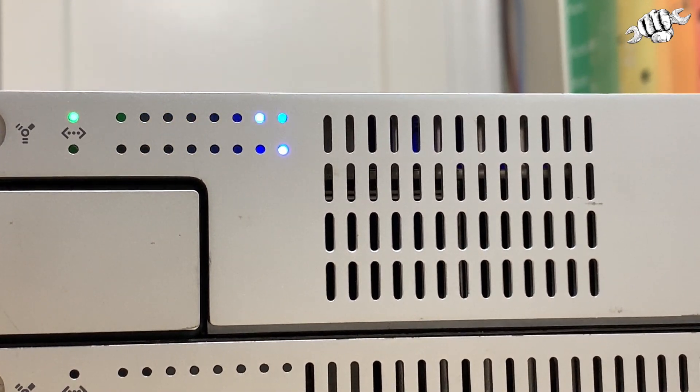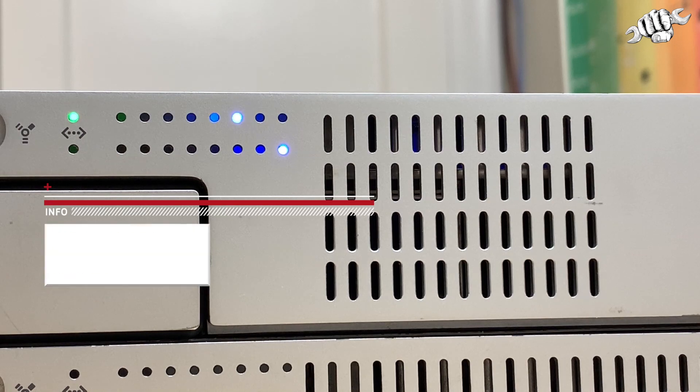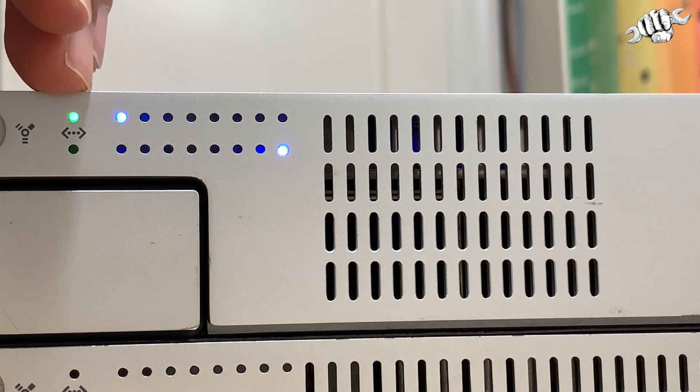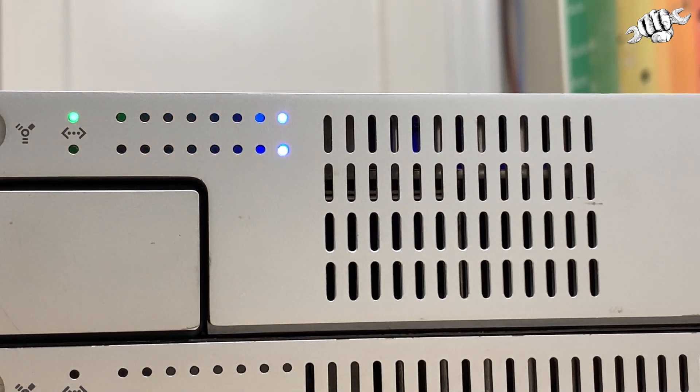I'll be covering the G5 first, because that's what I have in front of me. Option number one — by the way, this is all from right to left. So option number one is basically start up from the system disk, and that means the optical drive. Whatever is in the optical drive, that's what it will boot up from.